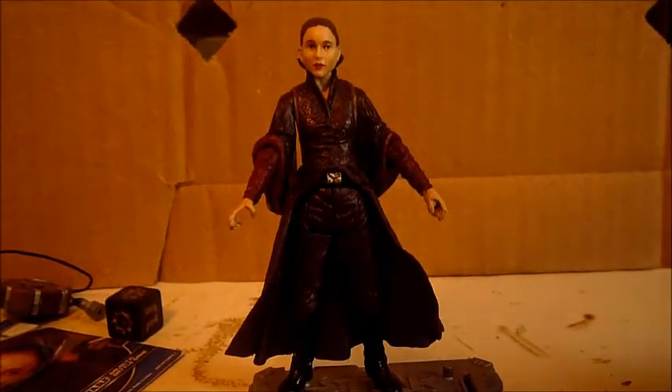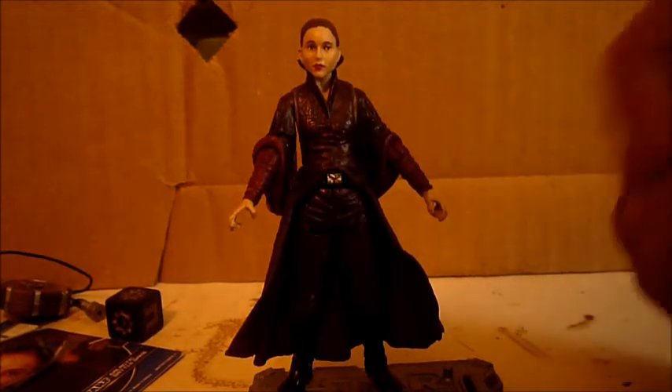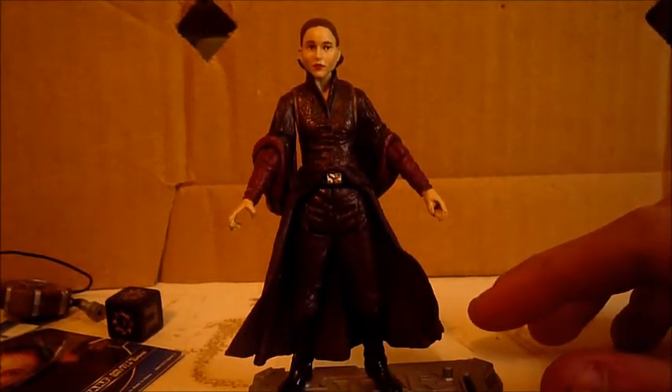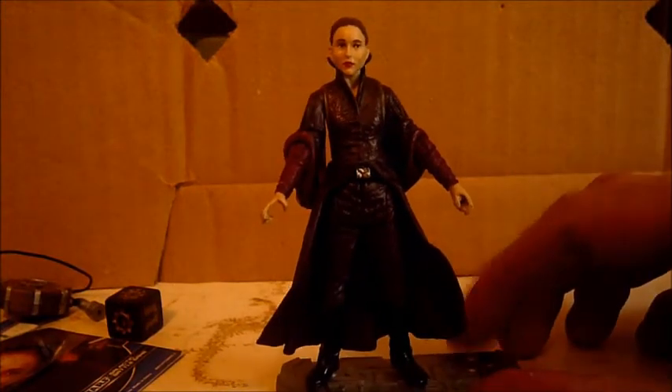Padme's articulation is a ball-jointed head, swivel in the shoulders, swivel in the elbows, swivel in the waist, and swivel in the hips. Good articulation. They could have added ball-jointed knees, but I'm not complaining.